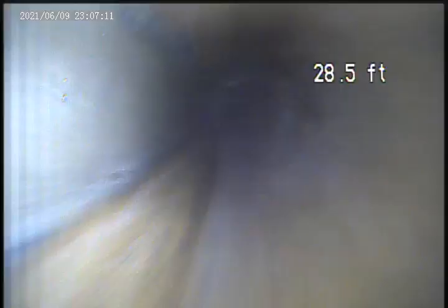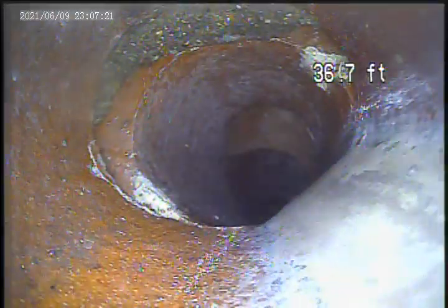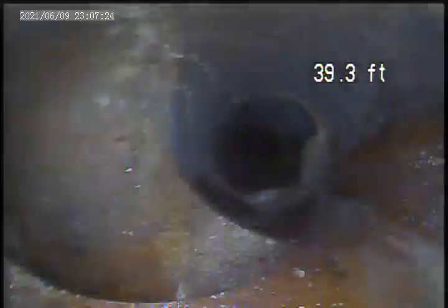That's roughly eight feet. Alright, we're past that other point. We're heading down the stream.